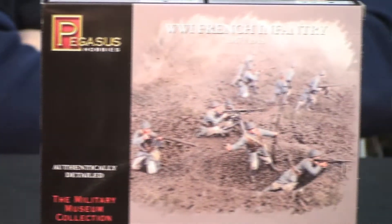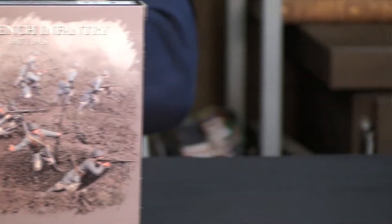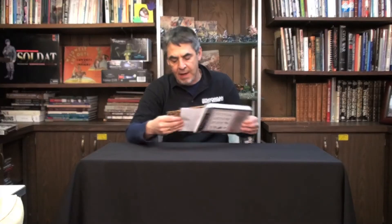It comes in one of the beautiful Pegasus Hobbies boxes, which on the front has an action scene with the figures fully assembled and painted. On the back, you get all 20 poses fully assembled and painted, and this acts as a beautiful painting guide for painting and assembling these figures.